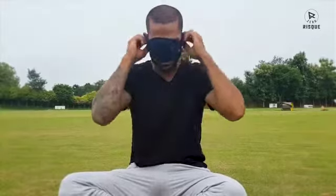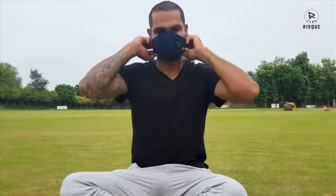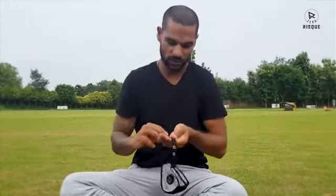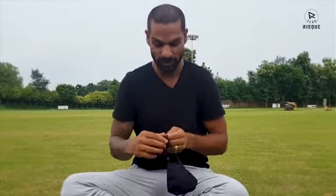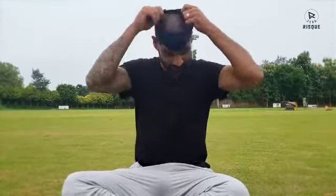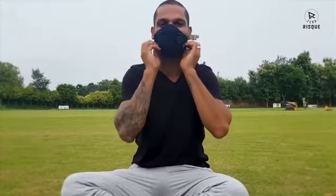So usually a normal mask puts pressure on your face. When you wear this band, you can wear the mask without that pressure — even if your head is a little bigger. You wear it slightly more tight and there's no pressure on my face.